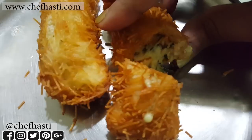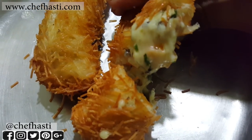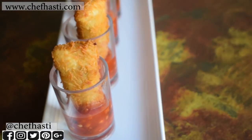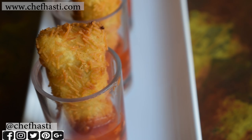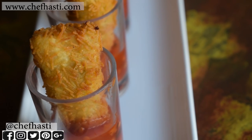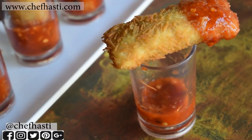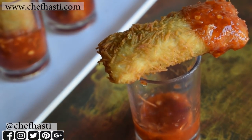So guys, this was the recipe. You can make it as a party snack, as a farsan, or you can just eat it like that. It's really simple and easy to make. If you have liked this recipe, don't forget to like this video, share it, and subscribe to my channel. For the recipe you can go to my website. I will see you again next time with another interesting recipe. Till then, happy cooking!